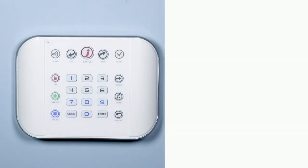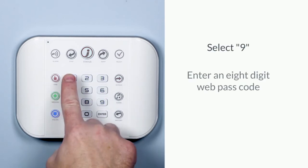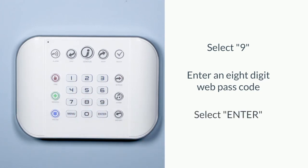After resetting the panel, you're already in programming. Simply select 9 and then enter your 8-digit passcode. After entering the passcode, select enter.